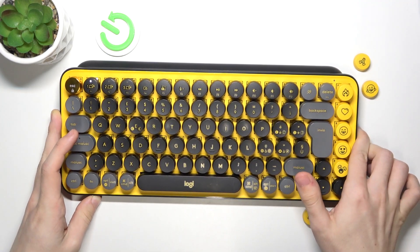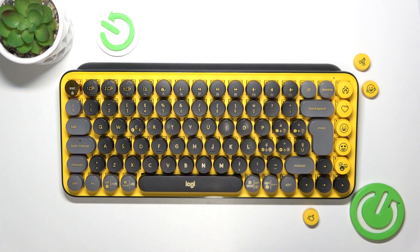But if you do want to connect it via USB dongle, and if you have the dongle, you can just plug it into your Mac and it should connect automatically, although I want to connect it via Bluetooth.